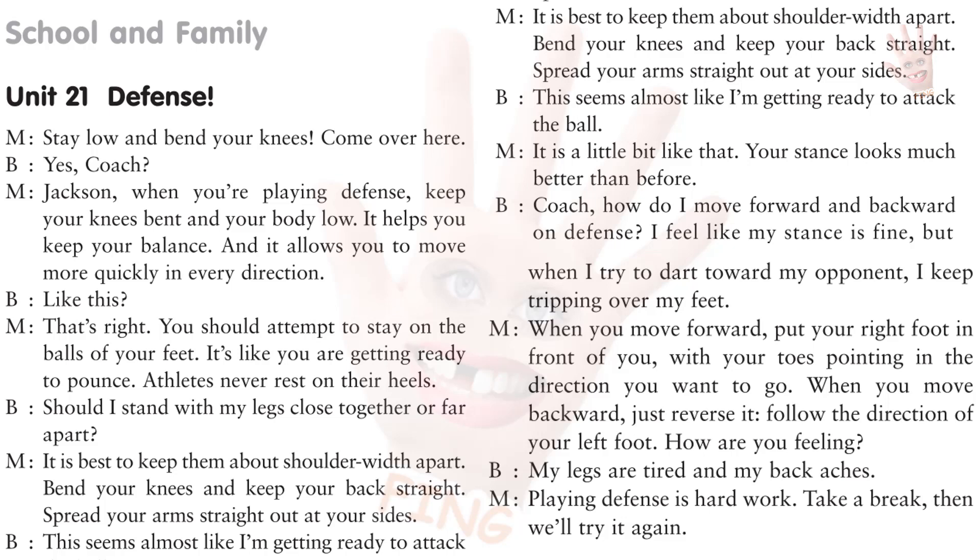Follow the direction of your left foot. How are you feeling? My legs are tired and my back aches. Playing defense is hard work. Take a break, then we'll try it again.